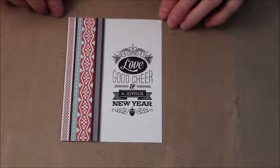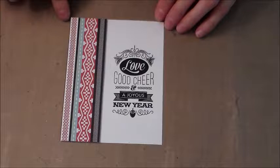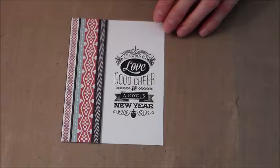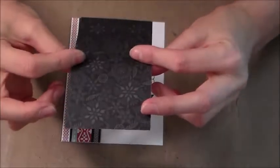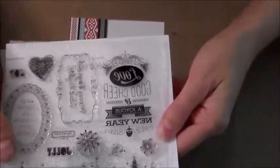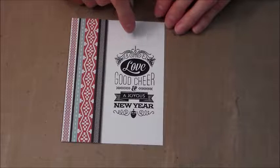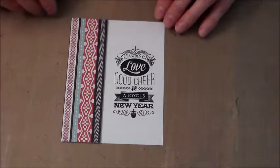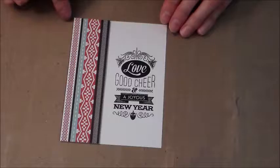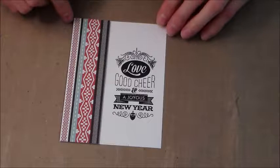Hey guys, it's Wendy. Welcome to day two of Use It or Lose It. We are making another Christmas card and I'm using what I have in my stash — DSP that's a couple years old and a stamp set from Close to My Heart that I never got to use. I love this sentiment: 'Love good cheer and a joyous new year.' It doesn't specifically say Christmas, so this is going to be my in-quotation-marks Christmas card this year.